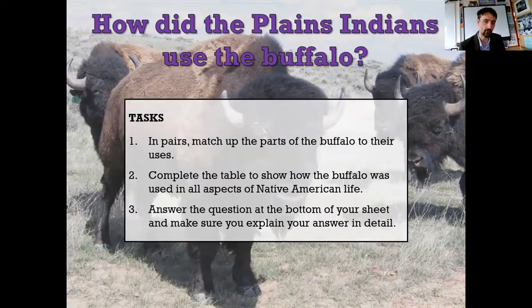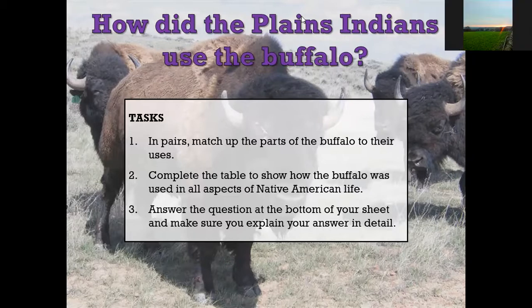Now, it says in pairs - I would suggest you find someone in your household who deserves punishment - I mean, who wants to help you succeed - and work with them. I'd like you to match up parts of the buffalo to their uses. You've already had a buffalo diagram with lots of things to attach to. I will put in Show My Homework the cards I'd like you to use. Then, after we've checked the answers on this video, you're going to use this information to complete the table. You will pause now.